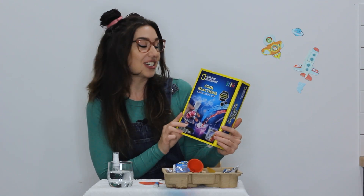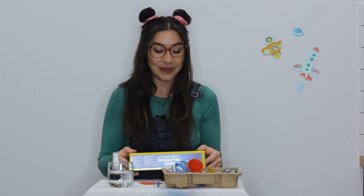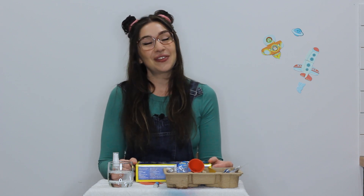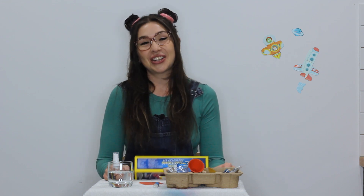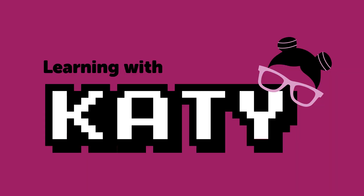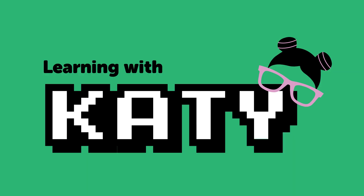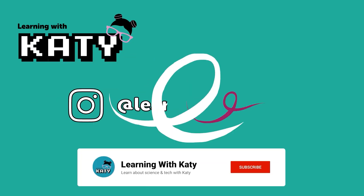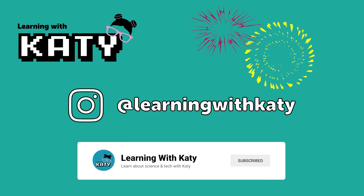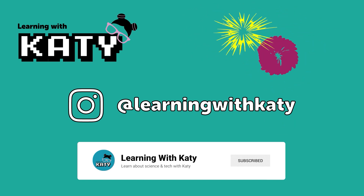It was really fun checking out this cool reactions chemistry kit, and there's even more experiments inside that you can try as well. Let me know how you went. If you follow me on Instagram, you can leave me a comment. Don't forget to like this video and subscribe to my channel, and I'll see you next time on Learning with Katie. Make sure to hit the subscribe button so you never miss a video, and don't forget to follow me on Instagram at Learning with Katie for even more fun and educational content. See you in our next video.